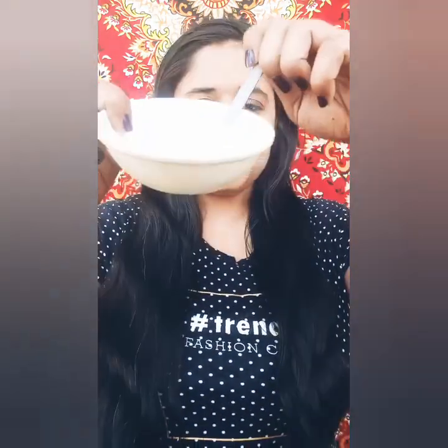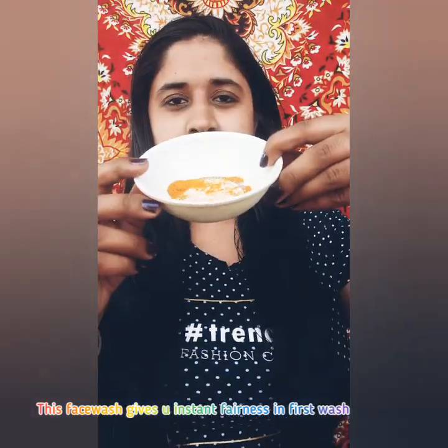This face wash is very simple — just 3 to 4 ingredients which are easily available in your kitchen and you can make it by hand. First, we need gram flour, then we need milk, then turmeric, and then curd.